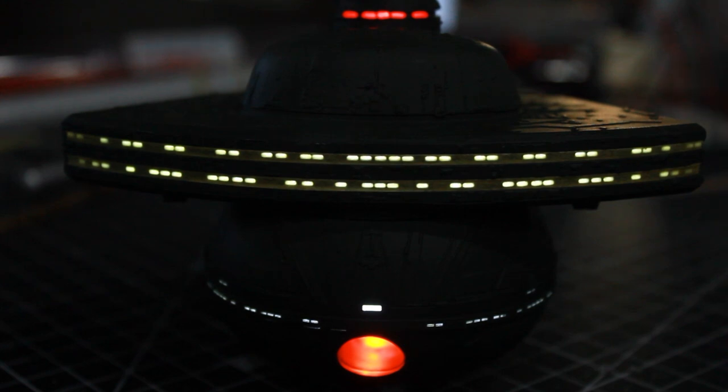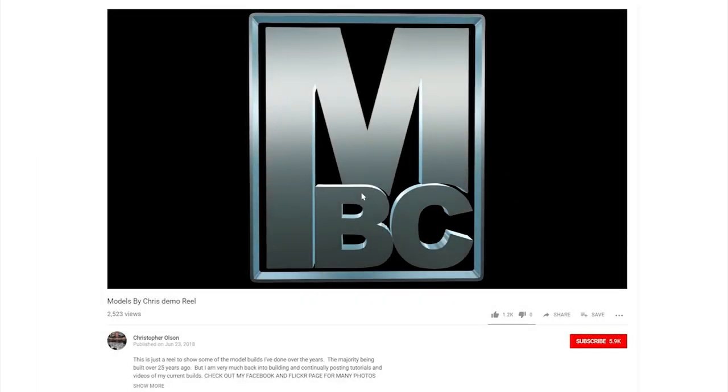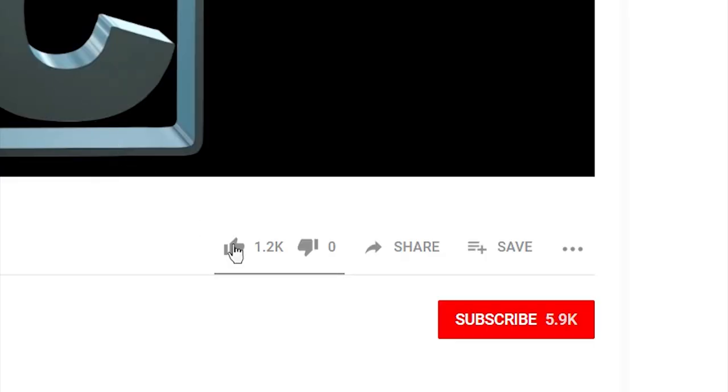I'd like to thank you for joining in for this episode — that concludes the entire first sub-assembly portion, so thanks again for watching. If you like my videos please feel free to give them a like, and click subscribe so you don't miss any of my upcoming videos.